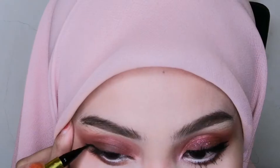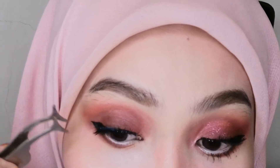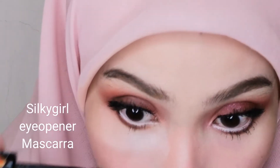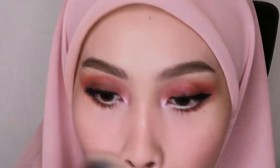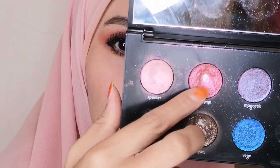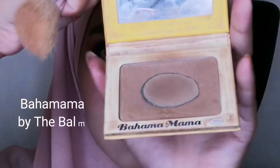Moving on to lashes — I'm using mink lashes in code H90. They're not human hair but work perfectly for this look. For mascara, I'm using the Eye Opener Mascara by Silky Girl on both top and bottom lashes. Next is the tear duct highlighter — a shimmery shade to add glam — then wiping off any powder dust from under the eyes. Finally, adding some glitter with a rose-gold undertone shade. Perfect!